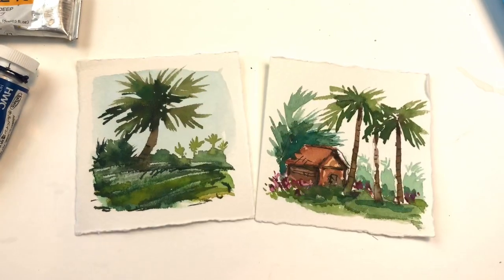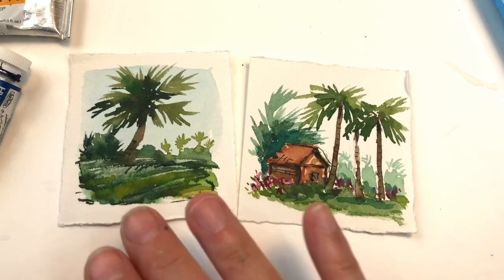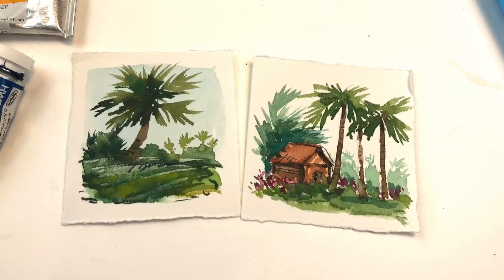Pretty quick and simple, just using three colors — well, one cheat color, the black — four colors total. And one brush, my Princeton 8 Long Round Velvet Series brush.